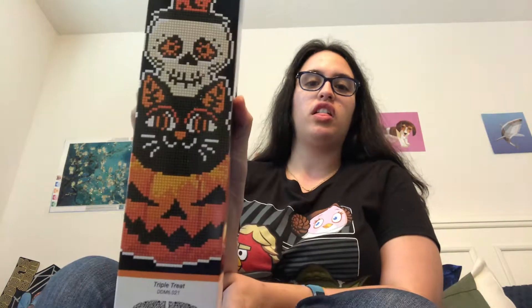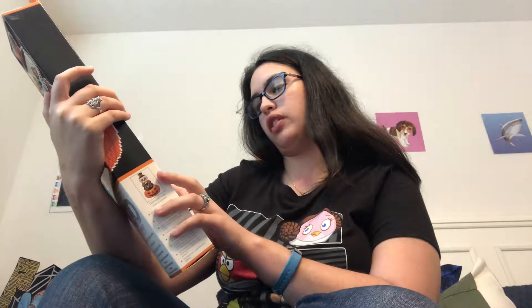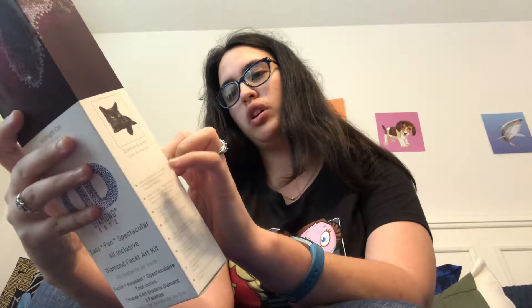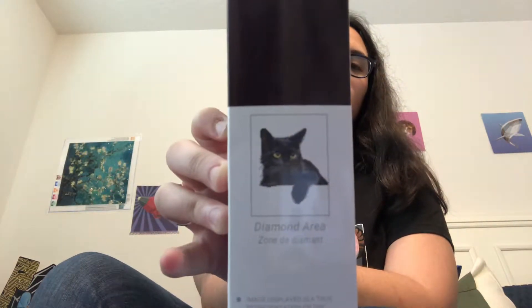I got the last one. What size is this? It says fabric size 30 by 40 cm, which is 11.8 by 15.8 inches. And that's the area that I'm going to put the diamonds on. And then this canvas, it is 35 by 43 cm, 13.8 by 16.9 inches. And I'm just going to do the cat — black cat.